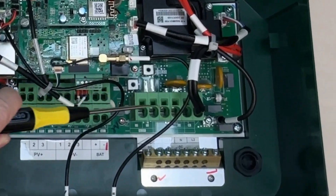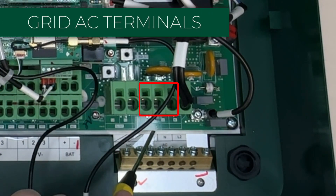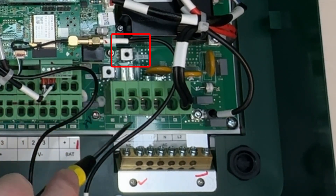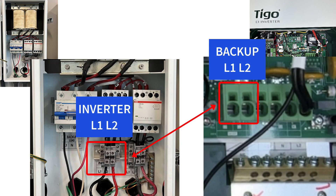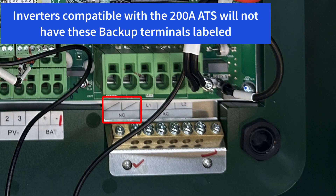In no particular order, we have the AC terminals here, labeled down below: grid, line one, line two, and neutral. There's already a black wire in one terminal, so don't do anything with that. Next we move over to the backup terminal — this goes to the 50 amp ATS only, with L1 and L2 here. If you have any questions, just look at the quick start guide.